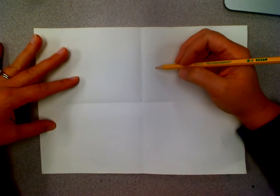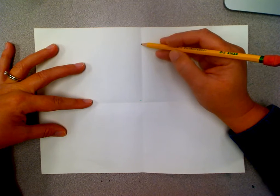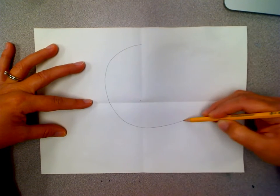Once I get my pencil I'm going to draw my elephant's body, which is going to start near the top on the crease and I'm going to make a big oval.